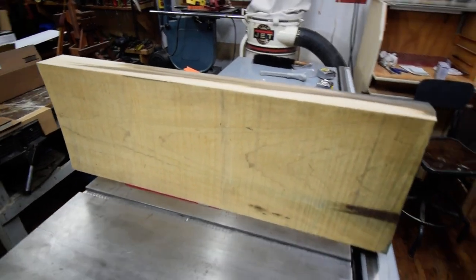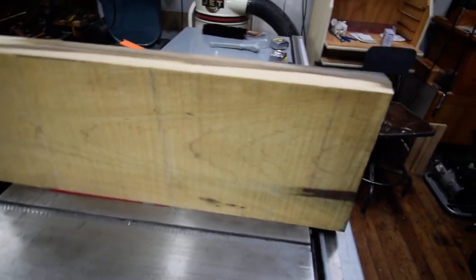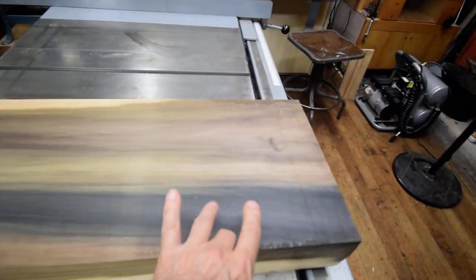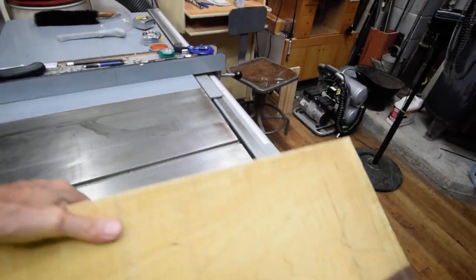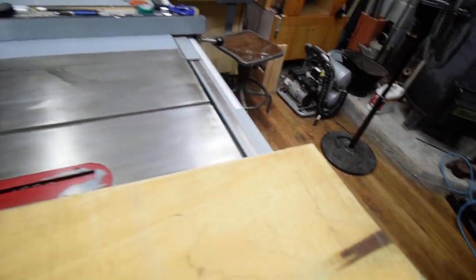Here's a piece of 12-quarter poplar. You can see that it is cupped and it also has a twist to it. The other side of this piece of 12-quarter poplar has already been jointed — smooth and flat.